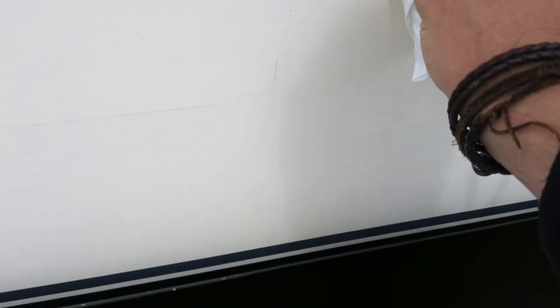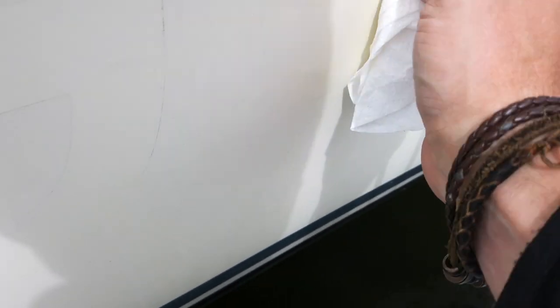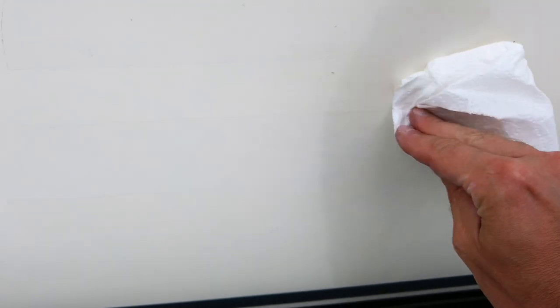First I put a little bit of the dissolvent on my paper towel, and as I'm floating in the dinghy I try to get rid of these lines. You should see that these lines are coming off super easy. You just keep going until you've got all the residue off. In the more stubborn areas you'll need the scotch brite to roughen up the glue, and then go over it again with your paper towel and dissolvent.